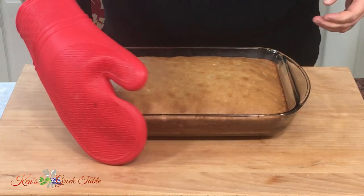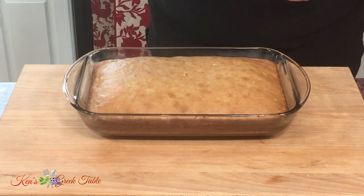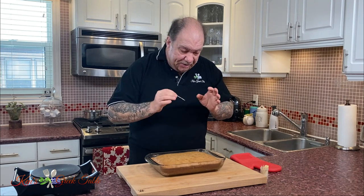My Karidopita is absolutely ready — my cheat Karidopita. Let me just double check. We're going to do our toothpick test, all the way through. Clean as a whistle — we're ready to go. This thing took exactly 30 minutes. The aroma is absolutely fantastic. Unbelievable.